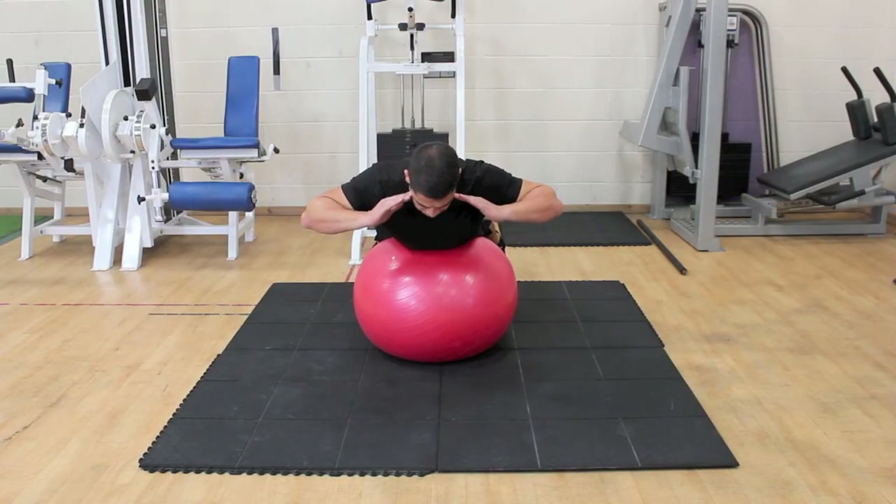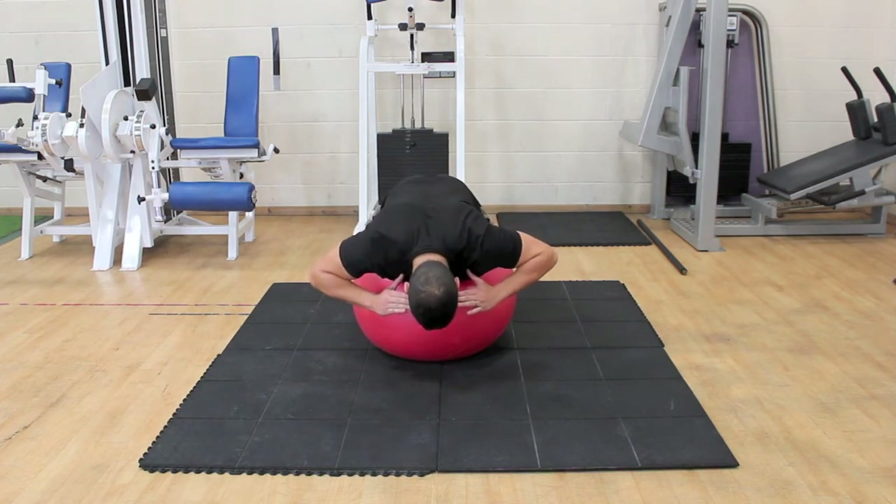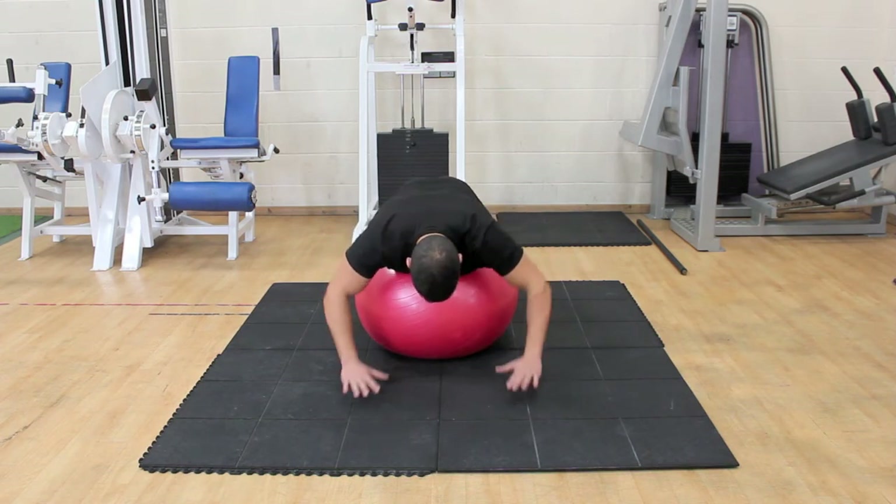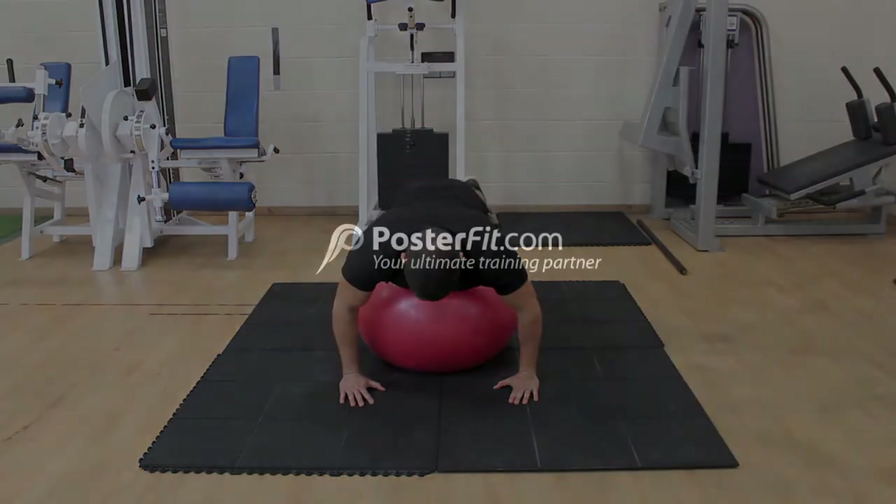Extend the lower back. Complete the exercise by returning to the starting position. On the way up, squeeze your shoulders, back and glutes to stabilise yourself and avoid bending at the knees.